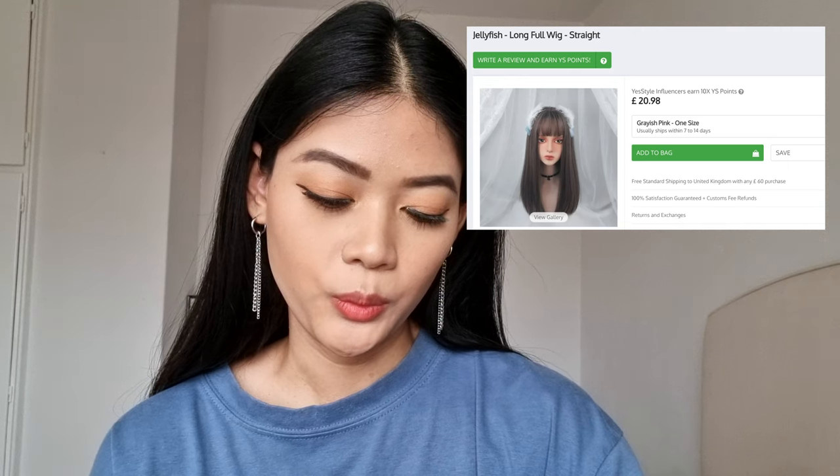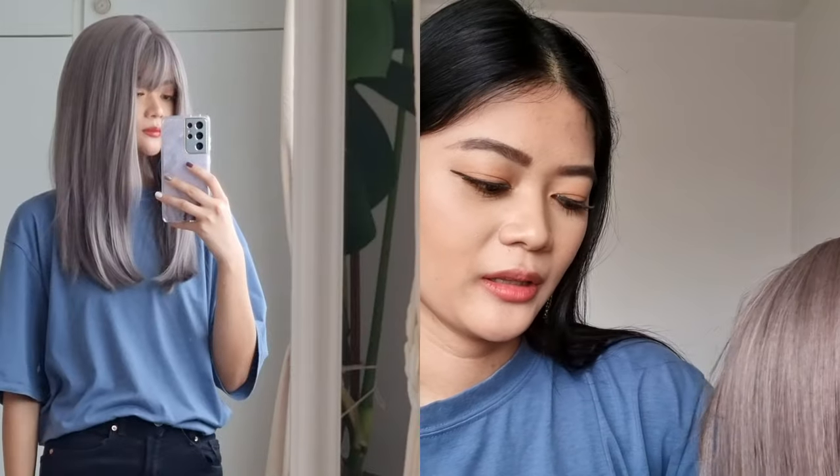Moving on to the second wig — this is from the Jellyfish brand. It's a long full wig, straight and greyish pink. It also comes with a wig cap included so you don't have to buy it separately, which is really convenient. It's way shorter than the first wig and I really love the length — the hair is super soft as well. The thickness is slightly less than the first one, but the quality is still good. It has front bangs, which is really cute. I recommend this wig as well.